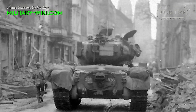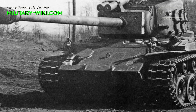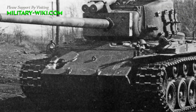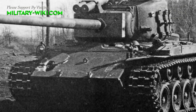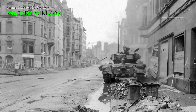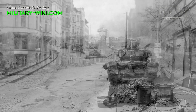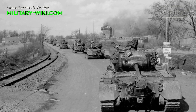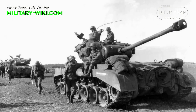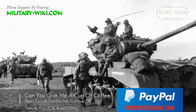It was withdrawn in 1951 in favor of its improved derivative, the M46 Patton, which had a more powerful and reliable engine and advanced suspension. The lineage of the M26 continued with the M47 Patton and was reflected in the new designs of the later M48 Patton and M60 Patton. With the evolution of the battle tank and the arrival of the main battle tank concept, the M26 Pershing was reclassified as a medium tank.